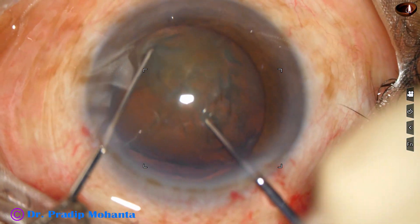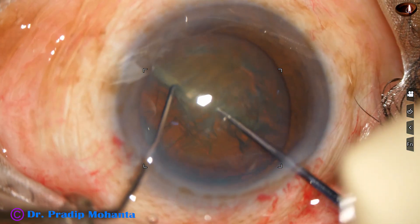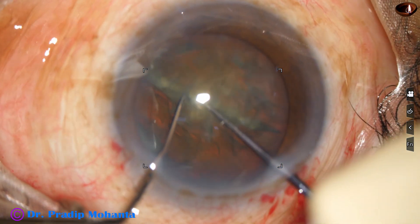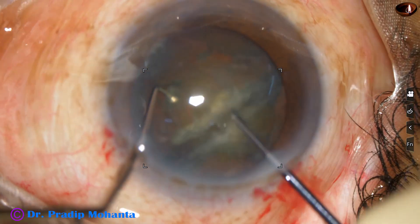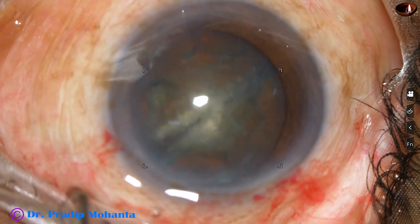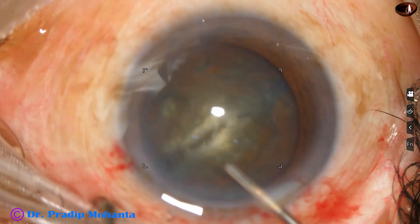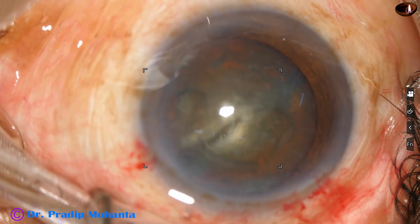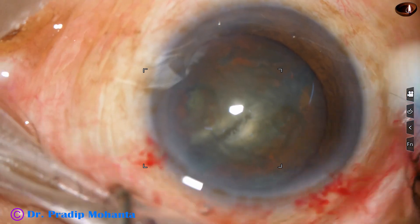Now I am trying to pre-chop this nucleus — see what happens. The pre-chopper is going at the same depth as in other soft cataracts, but I could not divide the nucleus into two hemi nuclei. There is a dense posterior plate that did not allow the hemi nuclei to be separated completely.